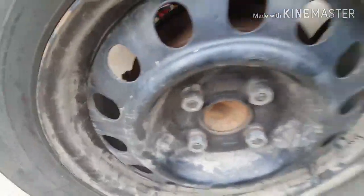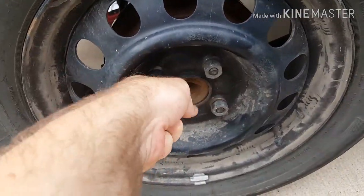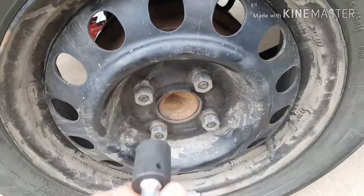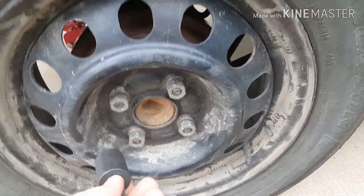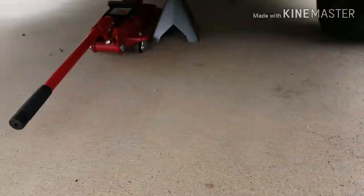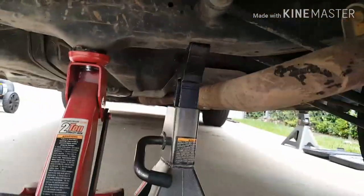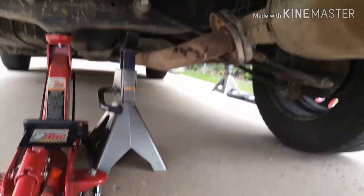First thing you need to do is take off the hubcap — you just pull it off. Then you need to loosen all four of the lug nuts. I already did that with a breaker bar; it uses either a 21mm or a 13/16th in American sizes. Go ahead and loosen those, then you'll need to jack it up. I use that little nub to jack it up, then put a jack stand in place for safety.